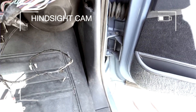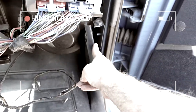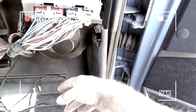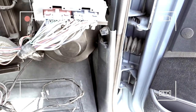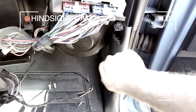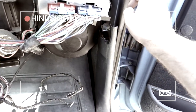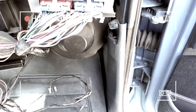One thing worth noting that I did not do but you should: go ahead and pop out the side panels by the feet. They just clip in, but if you remove these before you do anything it'll be a lot easier and you'll save yourself some scratches. There's one panel on the passenger side and one on the driver's side. Just take them off — it'll change your life.